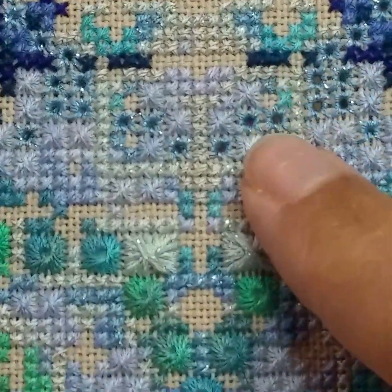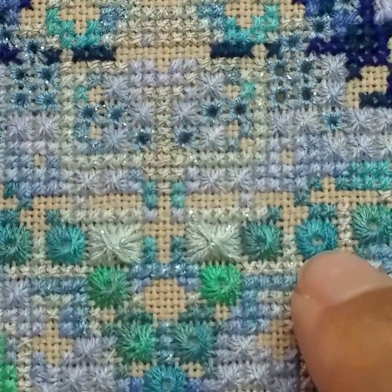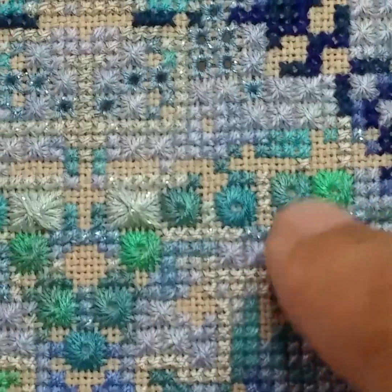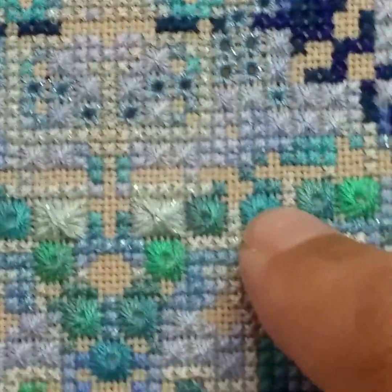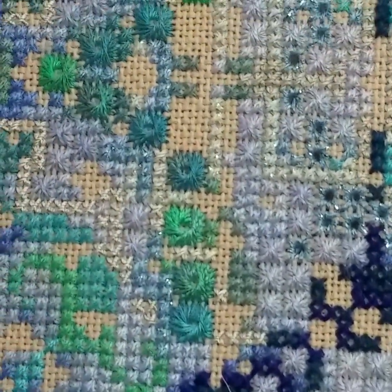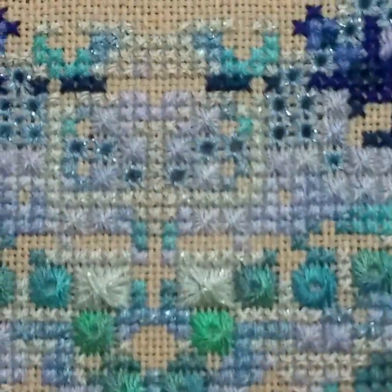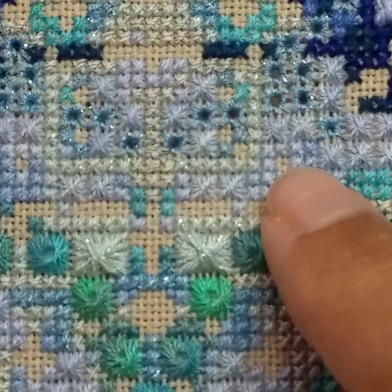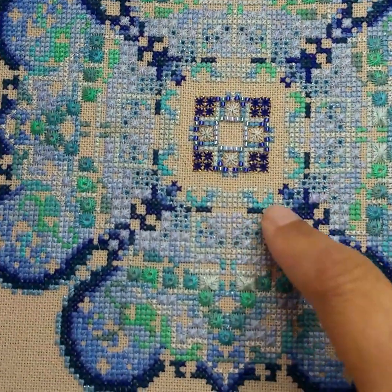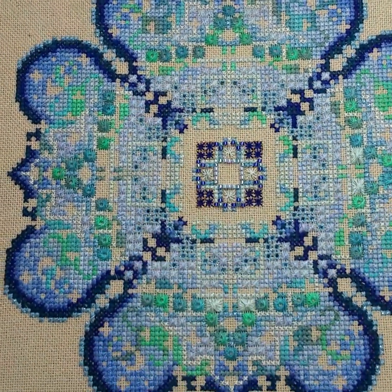We have some road stitches, we have some Algerian eyelets, and those Jessica stitches — those are tricky. I love with the petite with the Karen water lilies how the Jessica stitches go from green to turquoise, into different shades. I love the effect that has. So we have the eyelet stitches that went all the way around and the Jessica stitches that went all the way around.